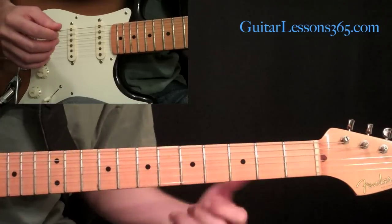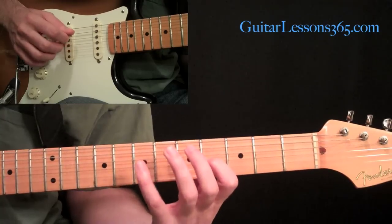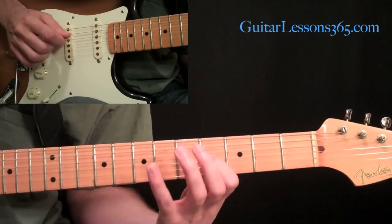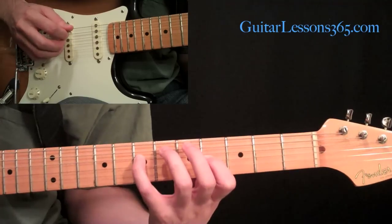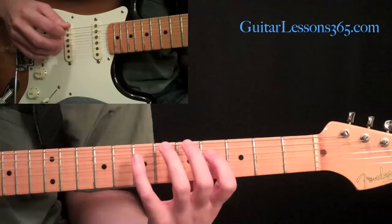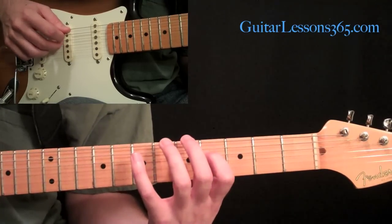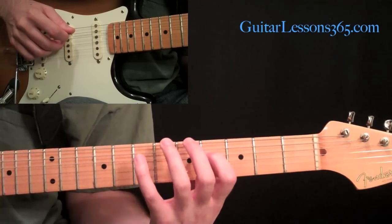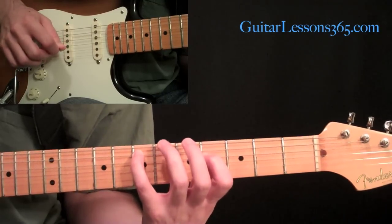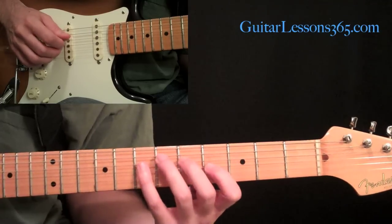They have different timbres, which helps fill up the sound and keep things interesting. So we're going to pick the fourth fret with your middle finger, then the seventh fret on the fourth string with the pick. Then we're going to add the open G string with the ring finger, and the middle finger picks the fourth fret on the fourth string, then the pick hits the fifth string at the seventh fret.